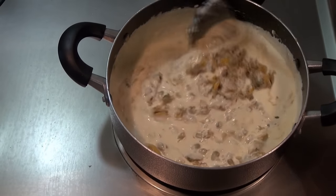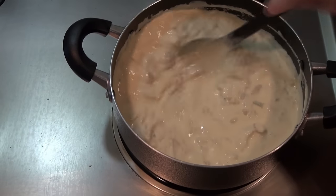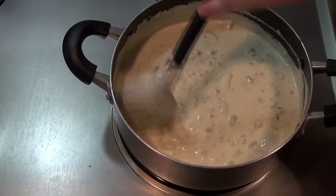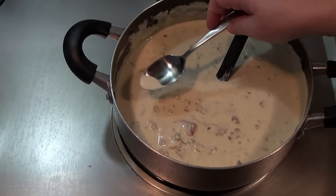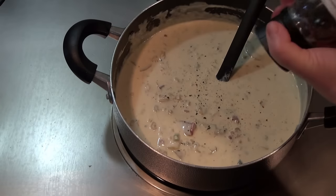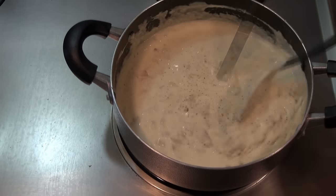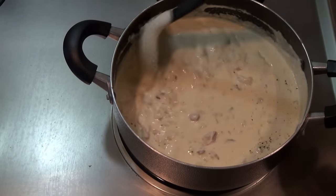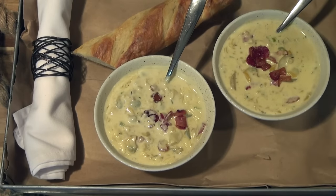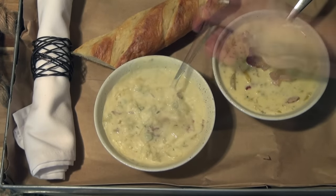We're just going to mix all this. We're going to simply heat this through — I'm not going to let this boil. I'm going to taste for salt. For me it's fine. I will add pepper. I garnished this with some bacon and now we are going to eat dinner.